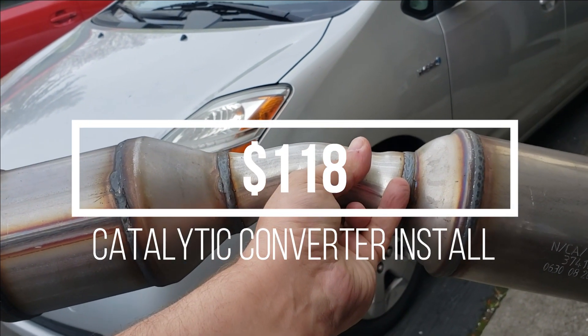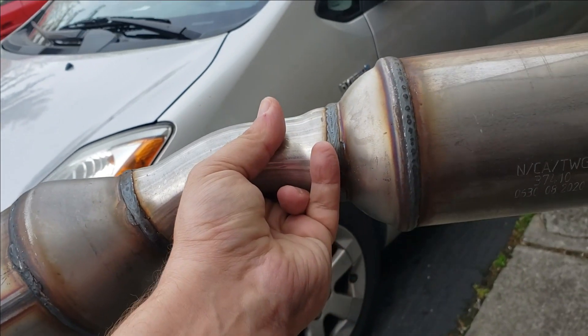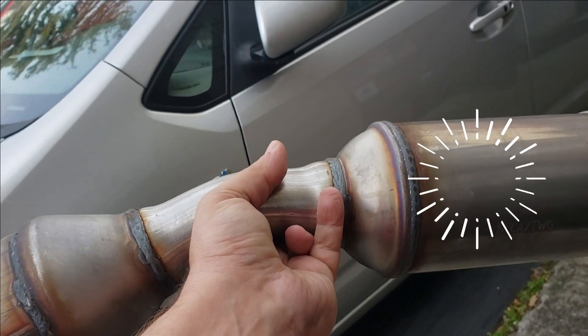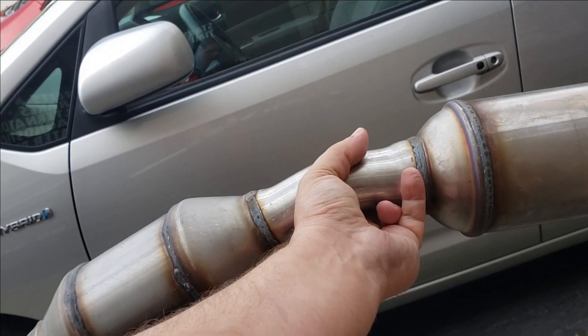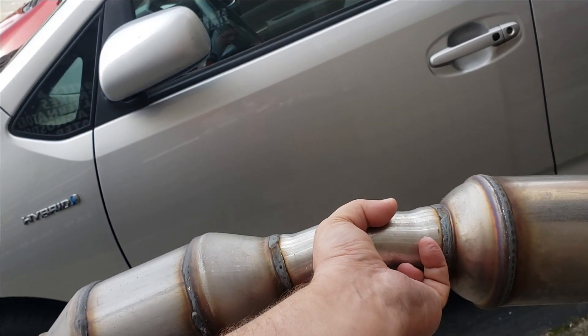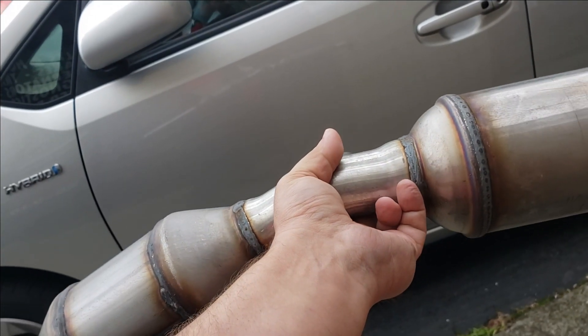Hello world, this is Random Fix. In this video I'm going to show you how to install a catalytic converter — this one happens to be on a Prius. In a previous video I showed you how to buy these for dirt cheap, and now I'm going to show you how to install it, whether it was stolen or damaged.